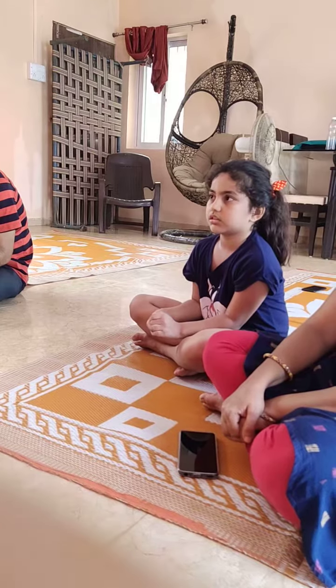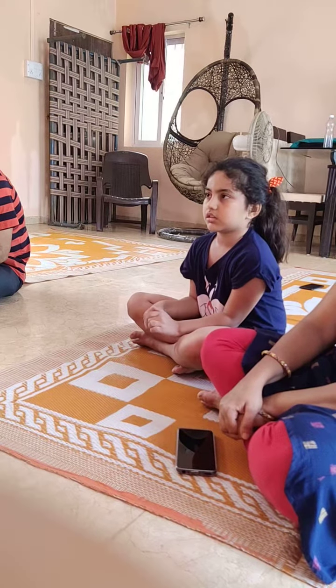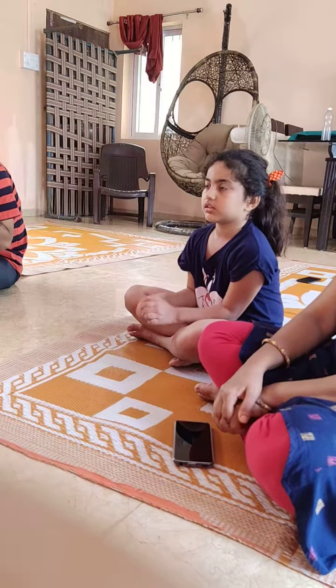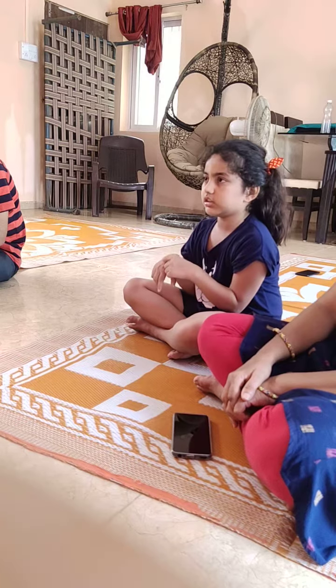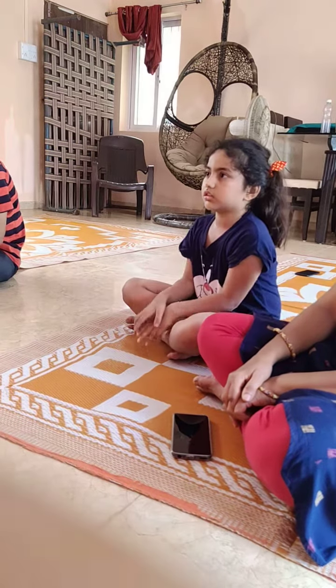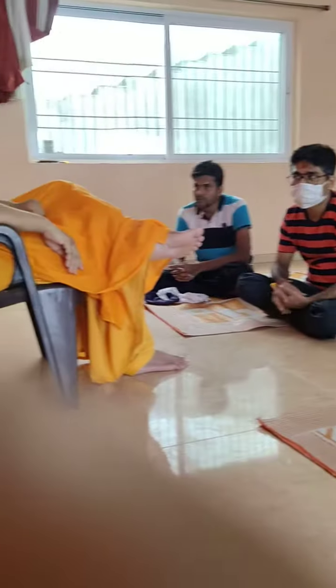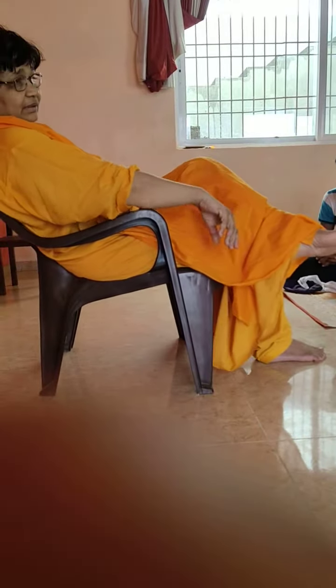How many yana indriya are there? Nose, eyes, ears, skin, tongue. Thank you. Good. Well done.